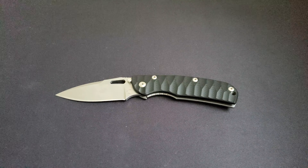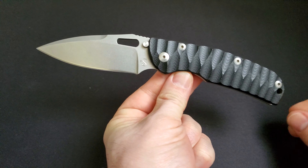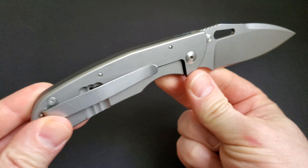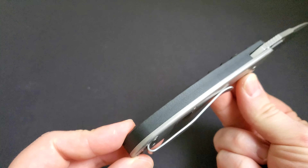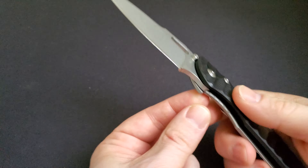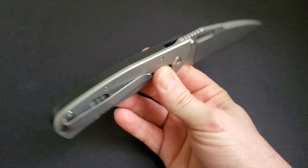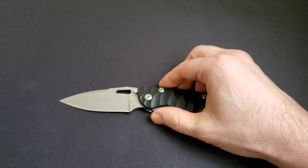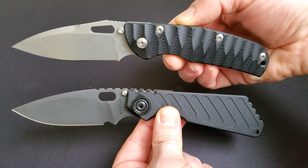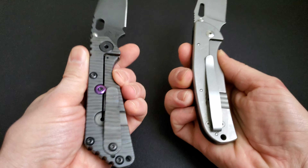Sacha Thiel, Officer V3. Looks like Mick Strider SNG and Spyderco Native had a baby and they called it Officer. The Officer model folder was the first version of the rather well-known medium-sized frame lock folder mid-tech model from Sacha Thiel, French designer and knife maker. Compared to the Mick Strider SNG, they look pretty similar in many ways design-wise.